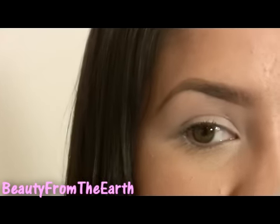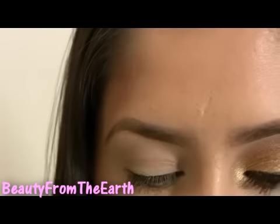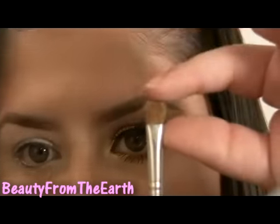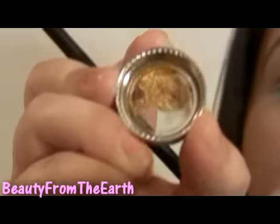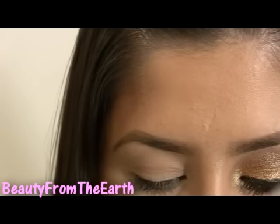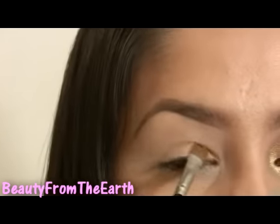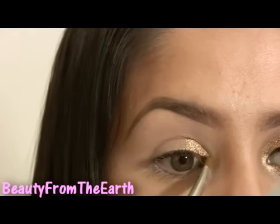Okay, so let's get started. I've already applied my base all over the lid, up to the brow, and a little bit under the eye area. I'm going to start off by taking a medium size shadow brush and then I'm going to be taking Autumn, which is a very beautiful gold. We're just going to take a little bit of that and then just place it right on the lid. You will be getting some fallout on this one, but it's okay because we have a bronze look going on.